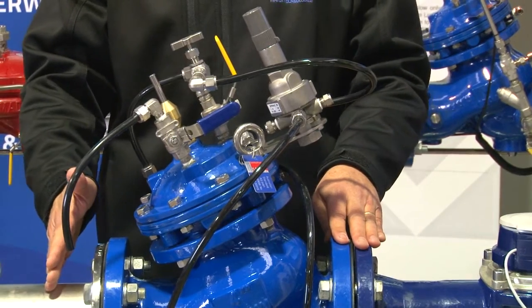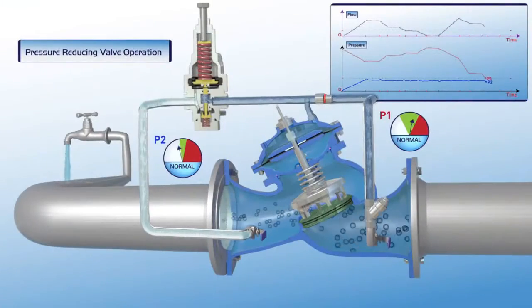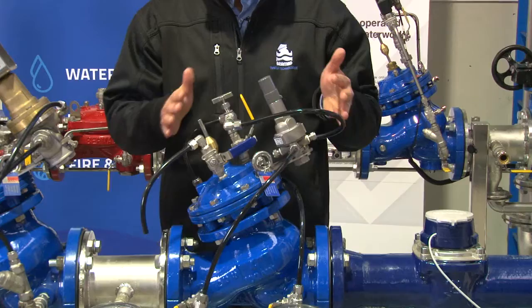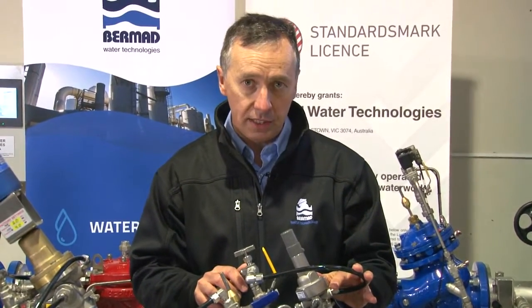The idea of the valve is that if we're trying to maintain 50 meters of downstream pressure, we don't care what the upstream pressure is — that can be variable — but we must maintain constant pressure downstream. We don't care what the flow is; whether it's 20 liters per second or one liter per second, we still want to maintain constant downstream pressure. That's the overall purpose of the pressure reducing valve.